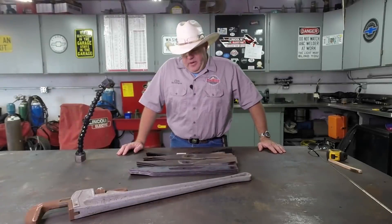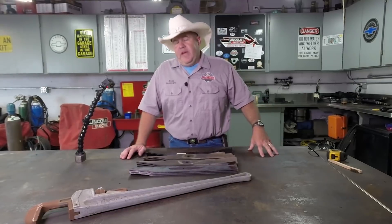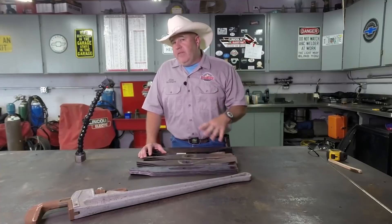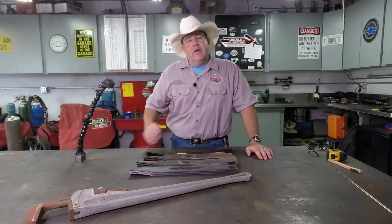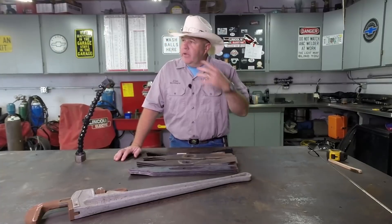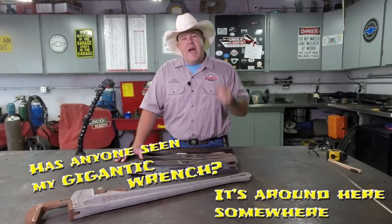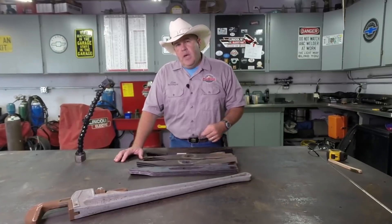Hello everybody, welcome back to the shop. I'm going to do a little follow-up video today on our making lawnmower blades video. I really appreciate everybody's positive input, information, and ideas on the previous two videos on making your own homemade lawnmower blades. I'll put a link here if you haven't watched it yet. If you haven't already subscribed to the Do Right Fabrication YouTube channel, click subscribe and then make sure you click the bell so you'll get an email every time I post a new video.